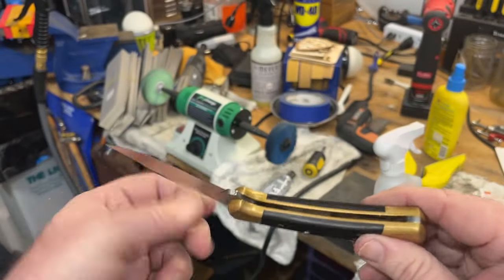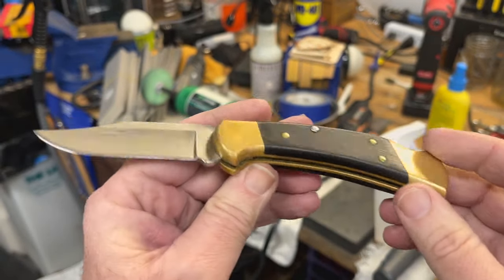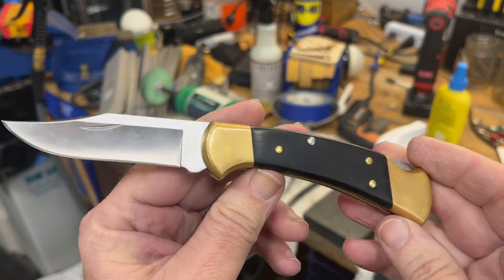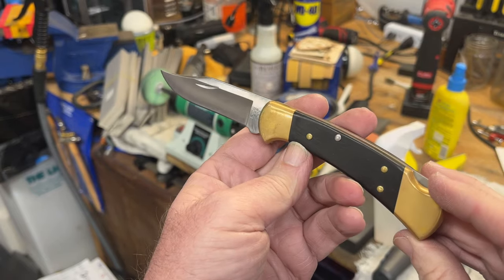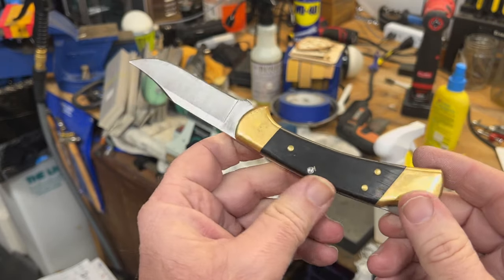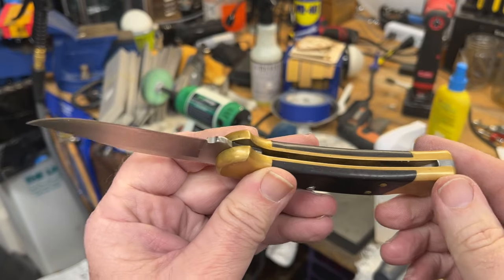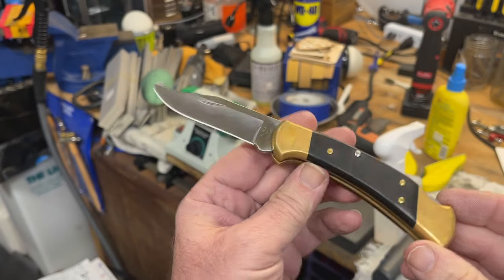The first thing I always look at is how dirty is it on the inside. Many times if it's a pocket knife and it's really filthy, sometimes you'll get some really bad ones — I will put it in a sonic cleaner. Now this one doesn't need it, so we're not going to bother with that. But if you're dealing with rust and that kind of stuff, a sonic cleaner can be very helpful if you need to get a lot of junk out of the inside of your knife.